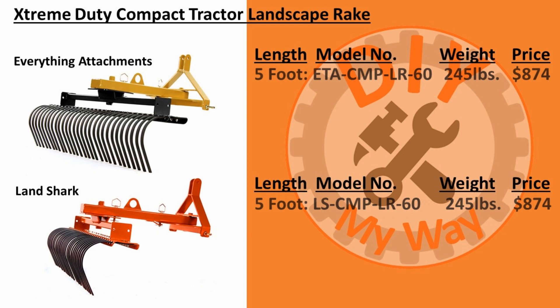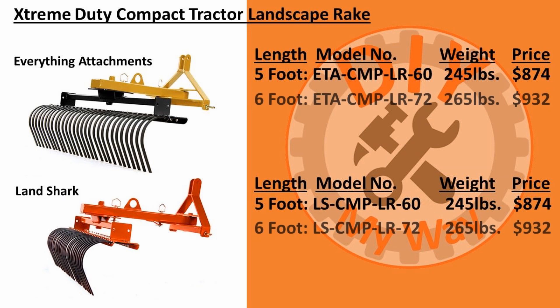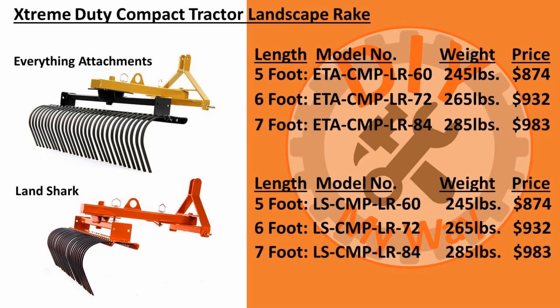The 5-foot model weighs 245 pounds and costs $1,740 as of the release date of this video. The 6-foot model weighs 265 pounds and costs $932, and the 7-foot model weighs 285 pounds and costs $983. I bought the 6-foot model. By the way, they'll only ship to a freight terminal or commercial business, so keep this in mind — I had mine shipped to a local business because I knew the owner.